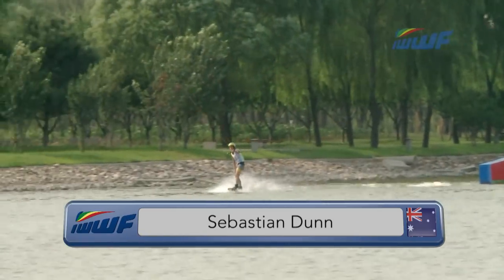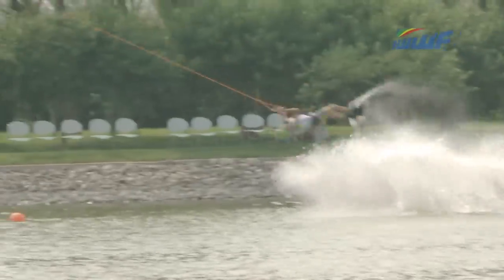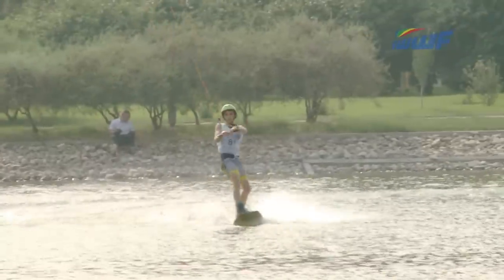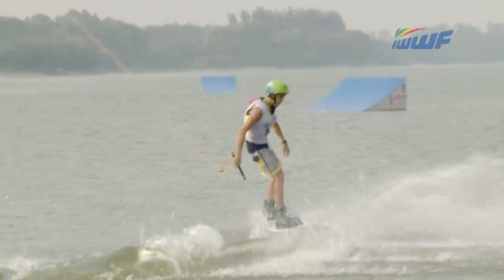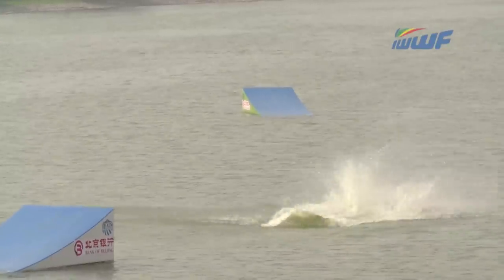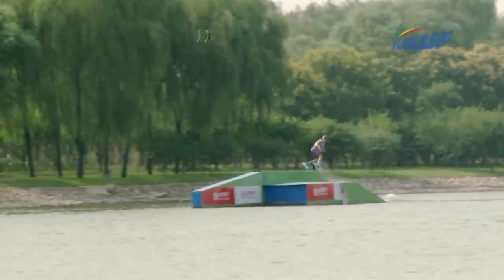Sebastian Dunham now — we are impressed with this kid so far, making it to the final of his first ever World Cup, mixing it with the big boys, no problem whatsoever, not seeming phased at all, killing it on the features. Big back mob 5, taking it nice and easy between corner number 3 and the drive tower, because he wants a nice solid 3135 — so easily done, there is no effort whatsoever involved in any of these manoeuvres from the Australian. Roll to blind, comes inside the cable to go back out. Heel side 10 from the youngster Sebastian Dunham, absolutely slaying the course and going all out to find himself on the podium.